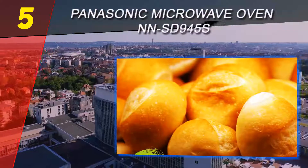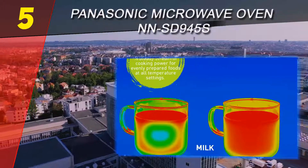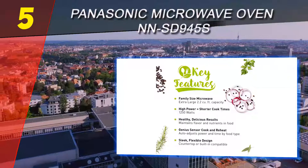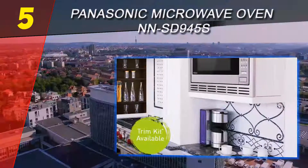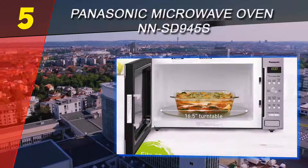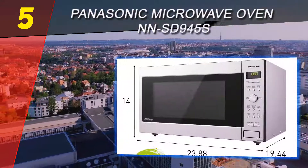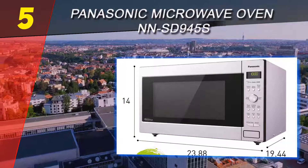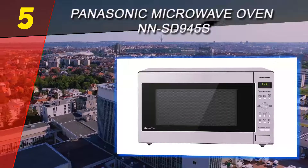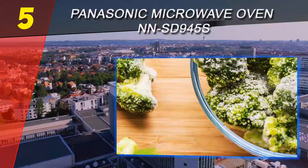Starting off our list at number 5 is the Panasonic Microwave Oven NN-SD945S. We like this Panasonic microwave because of how versatile it is. It's originally a countertop appliance, but you can purchase a trim kit to mount it on a wall. It's not as compact as an over-the-range unit, but will fit inside of a 24-inch kitchen cabinet. It has a capacity of 2.2 cubic feet and a power rating of 1250 watts.